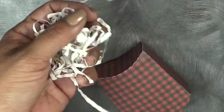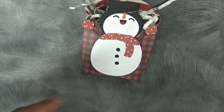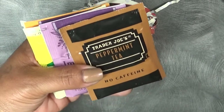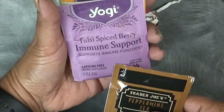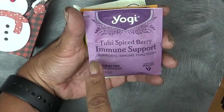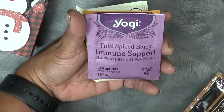I'm going to put some little crinkle paper at the bottom and then put a few of my favorite teas — I'm going to see if I can get five of them in here. I love the Trader Joe's Peppermint Tea. Another one of my favorites — this is the best — is the Tulsi Spiced Berry by Yogi. It's an immune support tea and it's caffeine free. I love it.